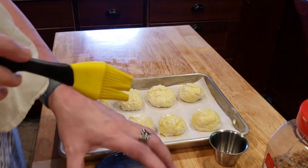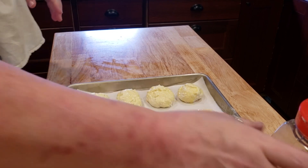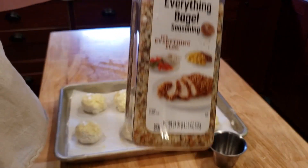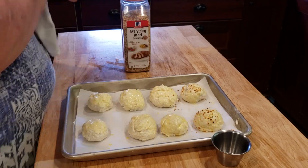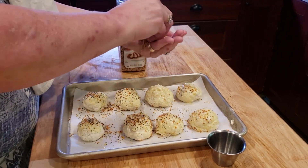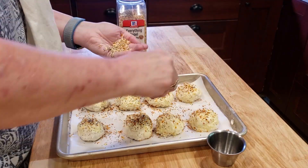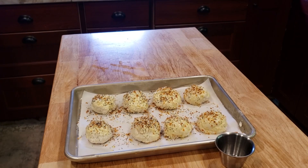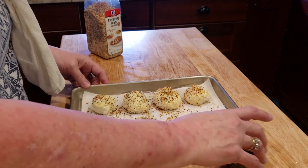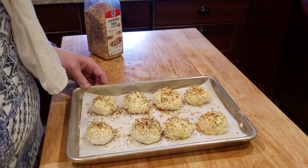Now the thing that's going to take this over the top, my friends, is this everything but the bagel seasoning. Look at that! I'm going to put a bunch in my hand and drop it on there. This is going to go into a 350 degree oven for about 12 to 15 minutes, and I'll show you what they look like when they're done.